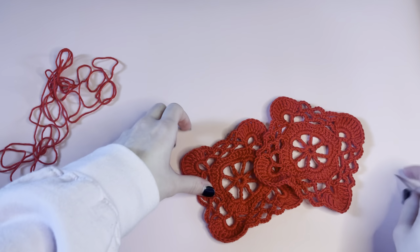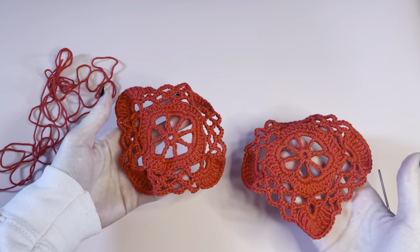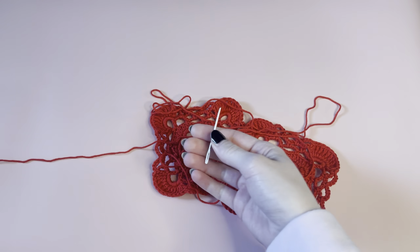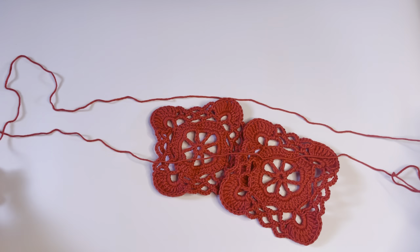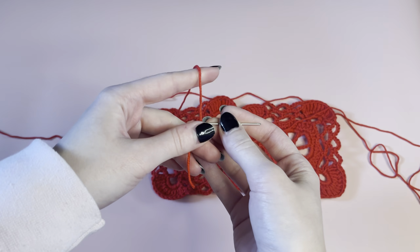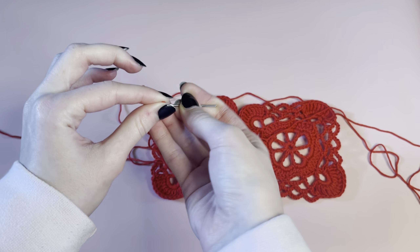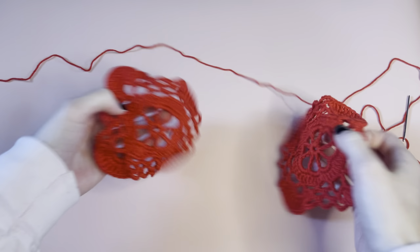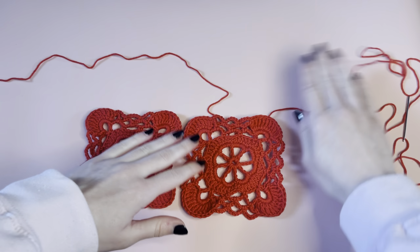These are a little bit more difficult to join because the edges are more rounded than they are fully square. But it's not that difficult. I'll insert a little clip to show you and try to explain how I'm doing it. I have two squares I want to join together, a scrap piece of yarn, and my tapestry needle. My strand is kind of long because I'm going to use the same one to sew all of my squares together.